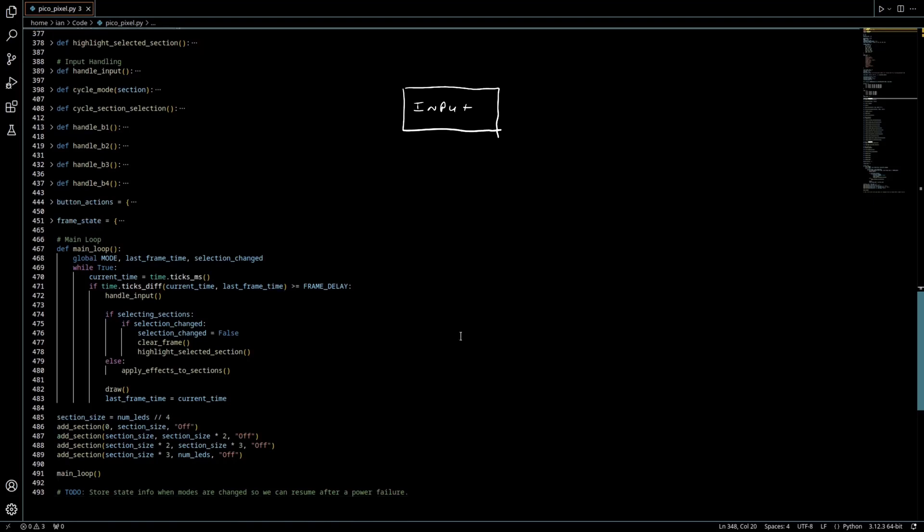First, check to see if a button is in a new state. Then change the mode, brightness, or anything else when a button is pressed. Then figure out what state the LEDs should be in based on the mode. Finally, apply only the changes to the LED strip.